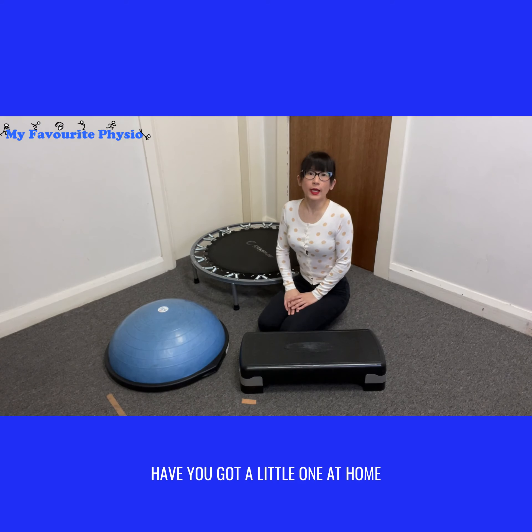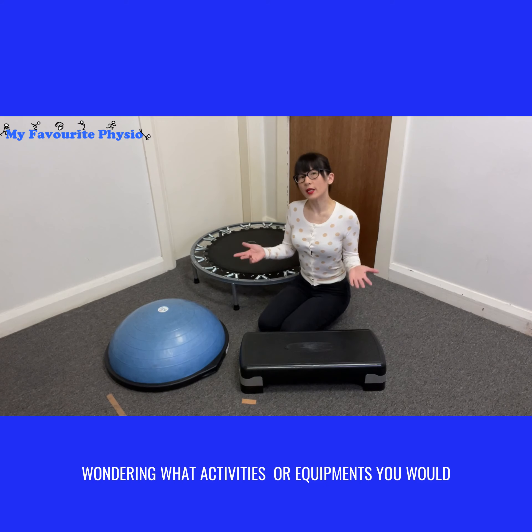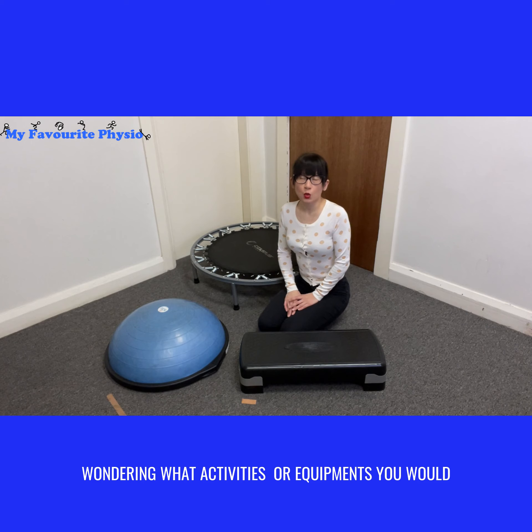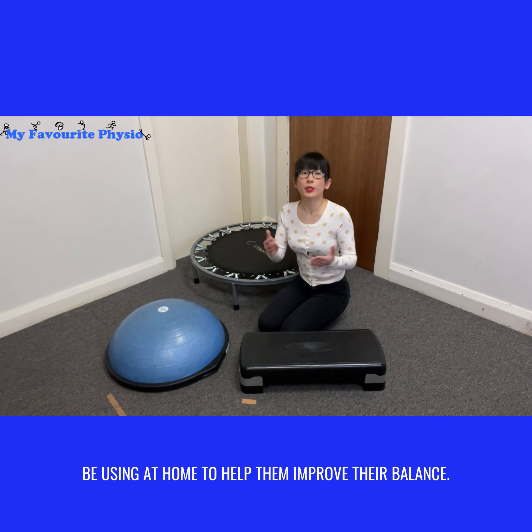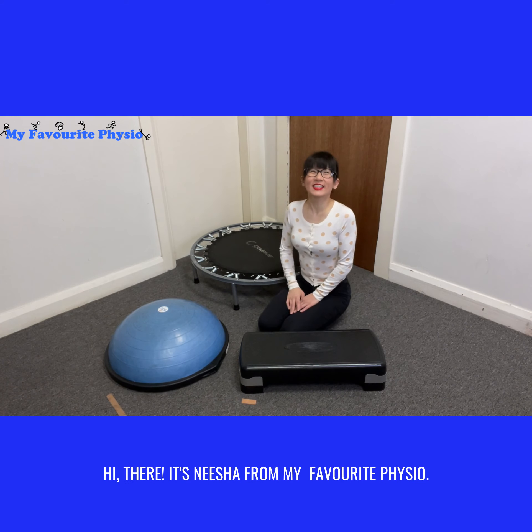Have you got a little one at home who is struggling with their balance, wondering what activities or equipment you could be using at home to help them improve their balance?